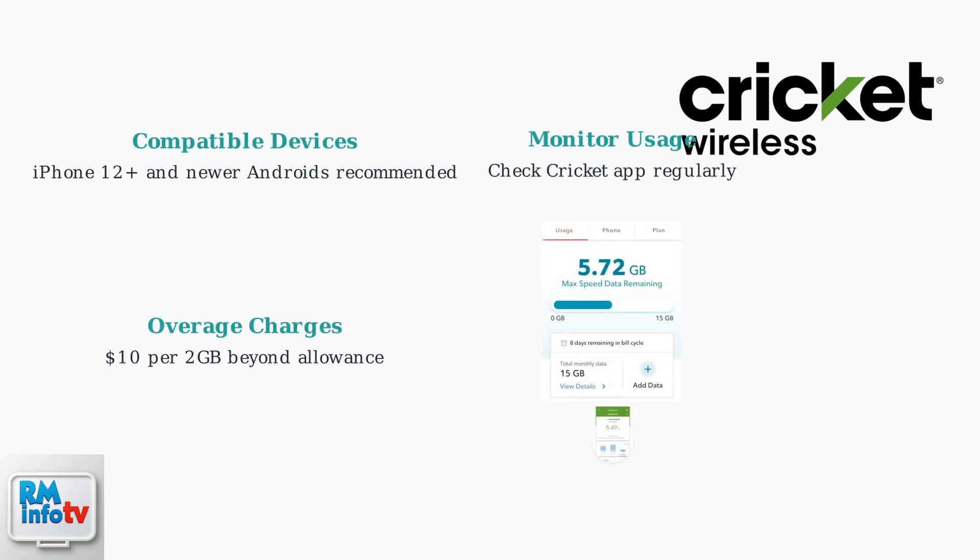Compatible devices are needed — iPhone 12 Plus and newer, and Androids are ideal. Remember, exceeding your hotspot data allowance results in overage charges of $10 per 2GB. Monitor your data usage regularly through the Cricut app to avoid unexpected costs.